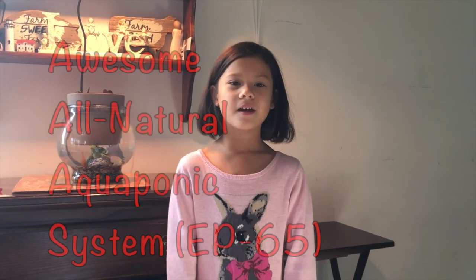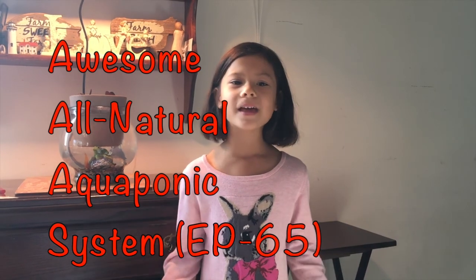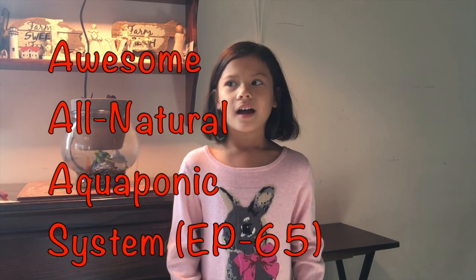In this video, I'm going to be showing you how to make this awesome, no plastic aquaponics system.